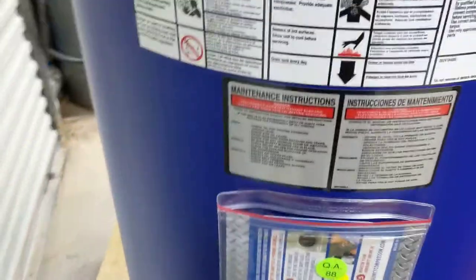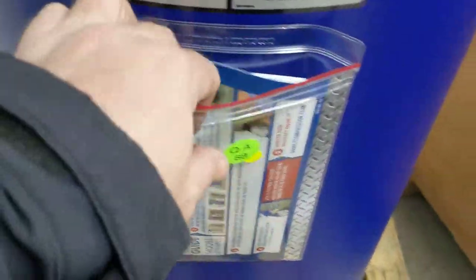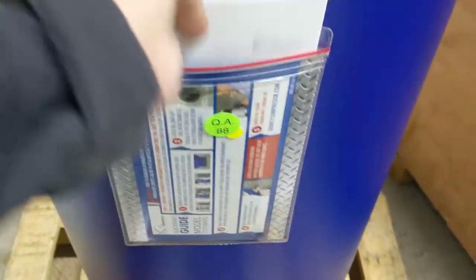Hard to read that, but it looks like it's a certified tank, so that's cool — did not know that. All kinds of maintenance instructions, a little quick guide, and a user's manual.